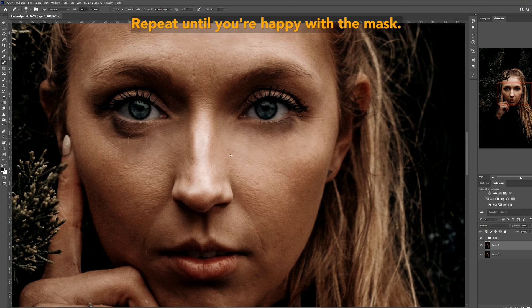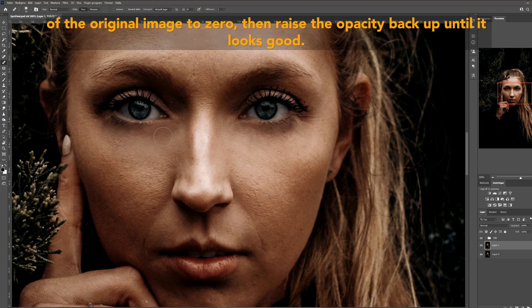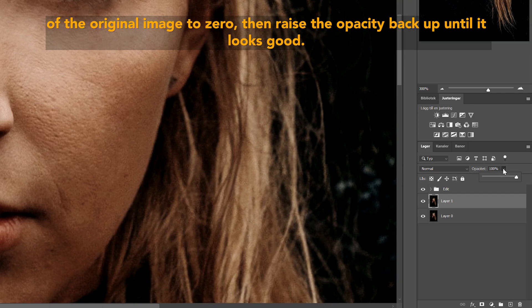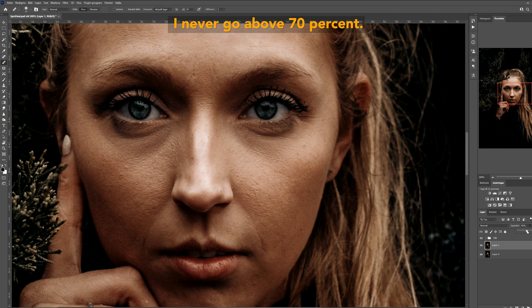Keep resampling areas and using them for the brush. Repeat until you're happy with the mask. Step six: lower the opacity of the layer you painted on top of the original image to zero, then raise the opacity back up until it looks good. It's easy to overdo the effect, so be careful with the opacity — I never go above 70%.